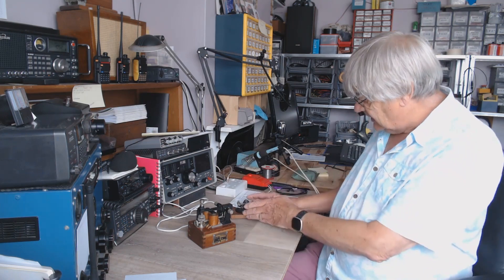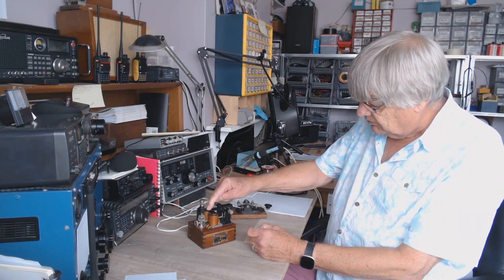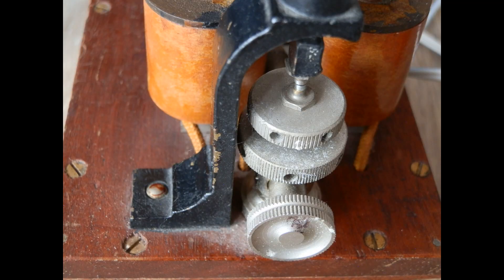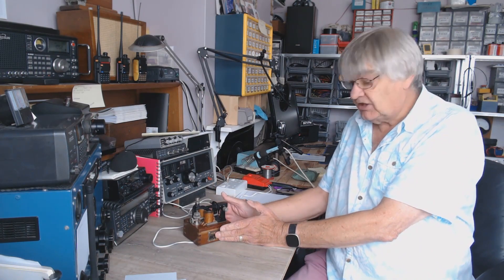Basically this operates the solenoids, brings the armature down, which makes contacts. That's what it means by a relaying sounder. I've worked out this takes 26 milliamps — that's what it draws.